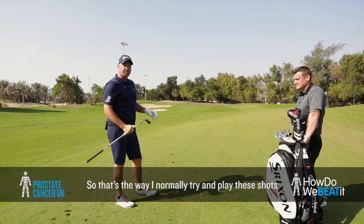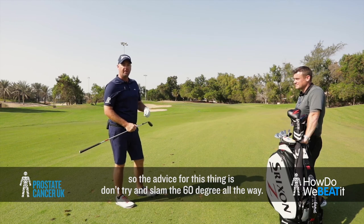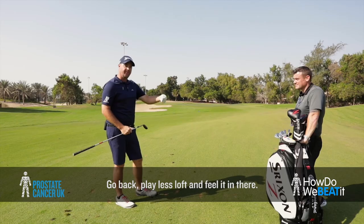So that's the way I normally try to play these shots. The advice for this: don't try to slam the 60 degree all the way there. Go back, play less loft and feel it in there.